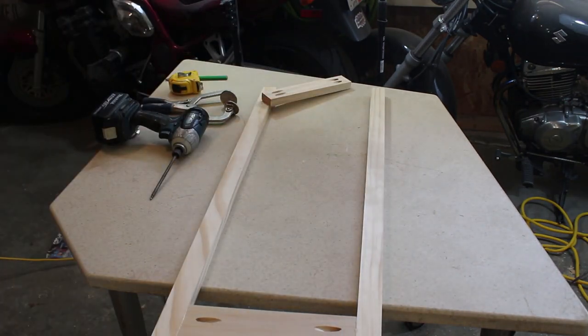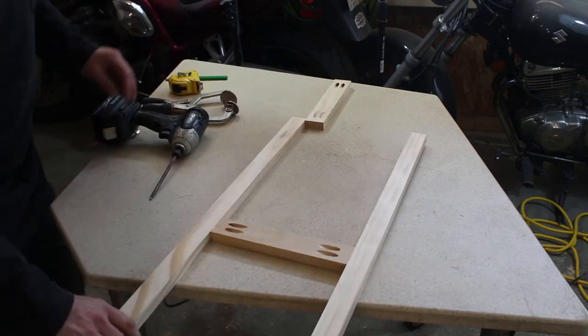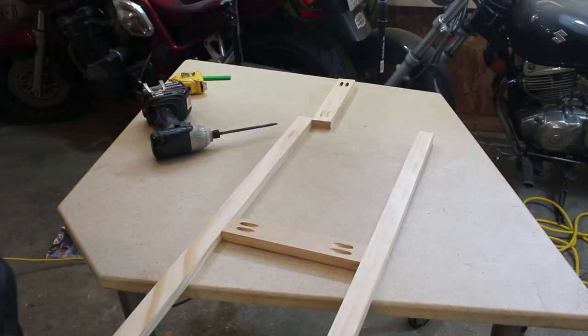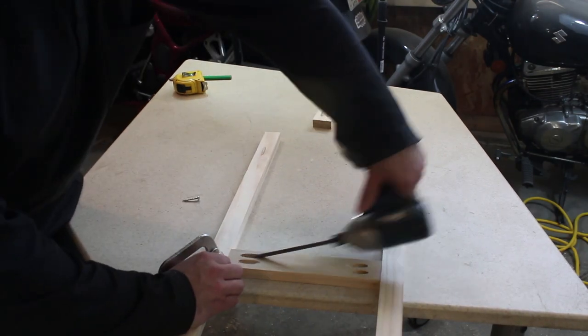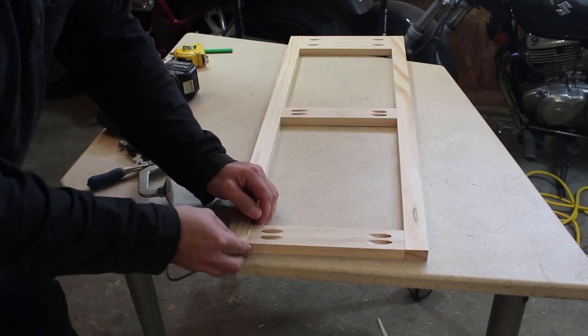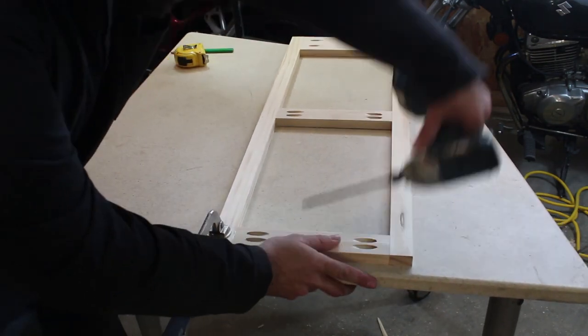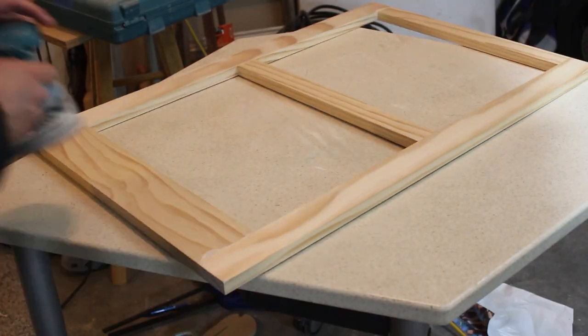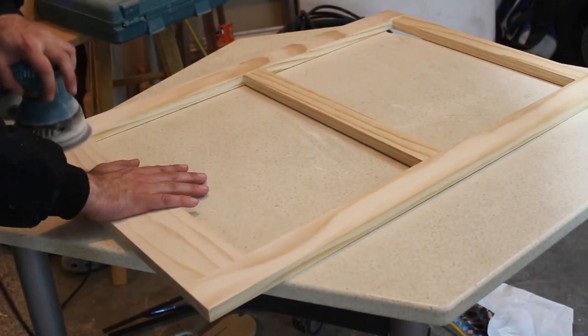When you're screwing these together, you don't have to clamp both pieces — you only need to clamp the one that's being screwed into, not the one that the screws are going through. If you try to clamp both pieces, sometimes the pieces won't turn out flush, because the screws actually pull it tighter to the front of that one piece, even with slight differences in material thickness.